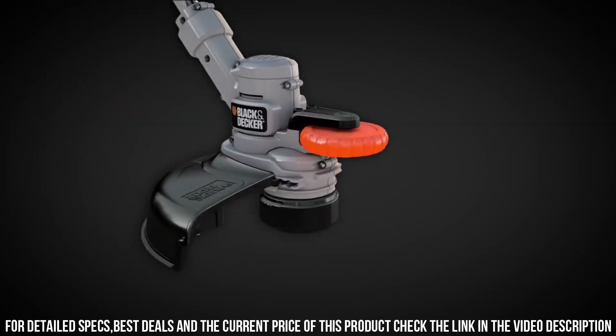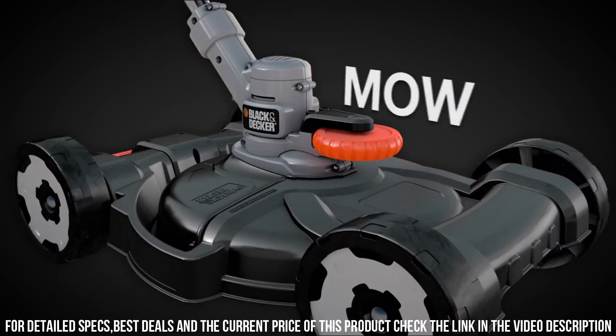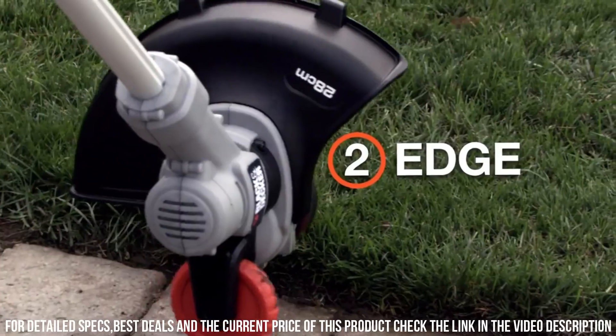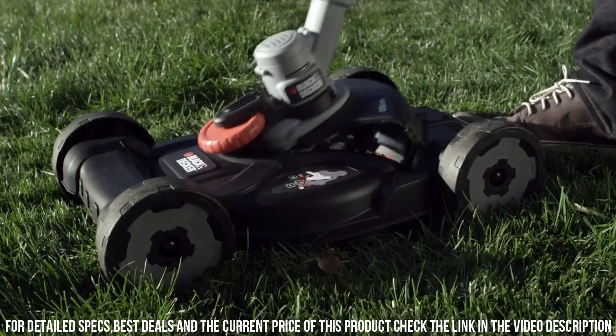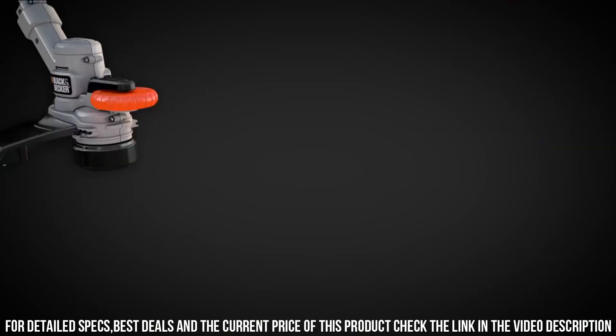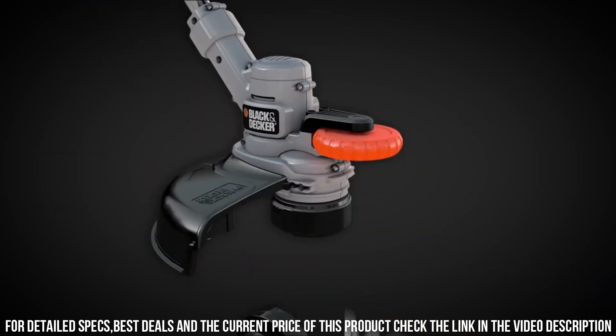It's also a powerful lawn mower. Equipped with a robust motor and adjustable cutting height, it effortlessly handles any grass length, leaving your lawn looking perfectly manicured. The Black+Decker 3-in-1 String Trimmer, Edger, and Lawn Mower is designed with convenience in mind — it's lightweight and compact, making it easy to maneuver and store.